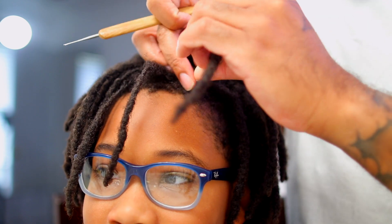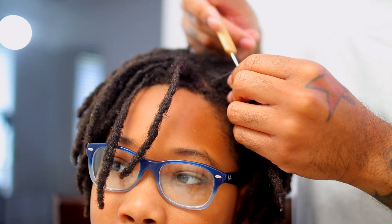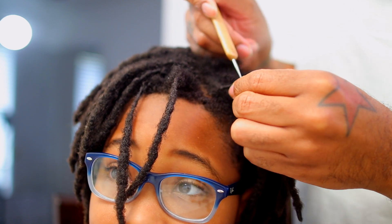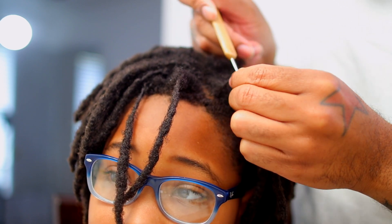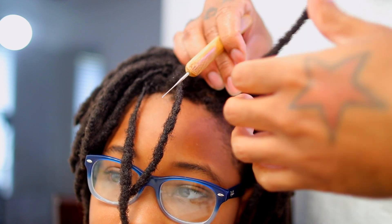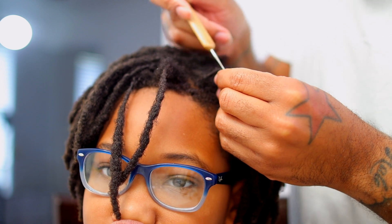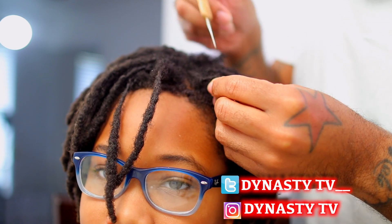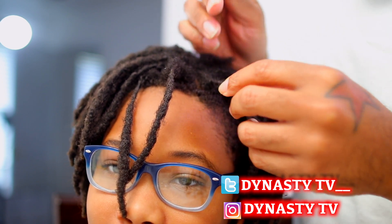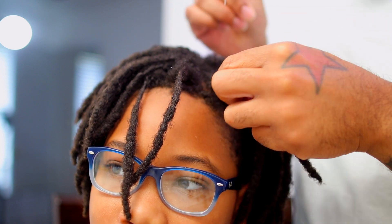Make sure you're always re-twisting in the same direction — that's another way for your hair to unravel. For all my starter loc guys out there, whether you're re-twisting it yourself, your girl is doing it, or you're going to a loctician, make sure they know what they're doing and they're re-twisting in the same direction. Your hair is training itself to curl and go one way, so when you go the opposite way, the first thing it wants to do is unravel because it's not used to that.